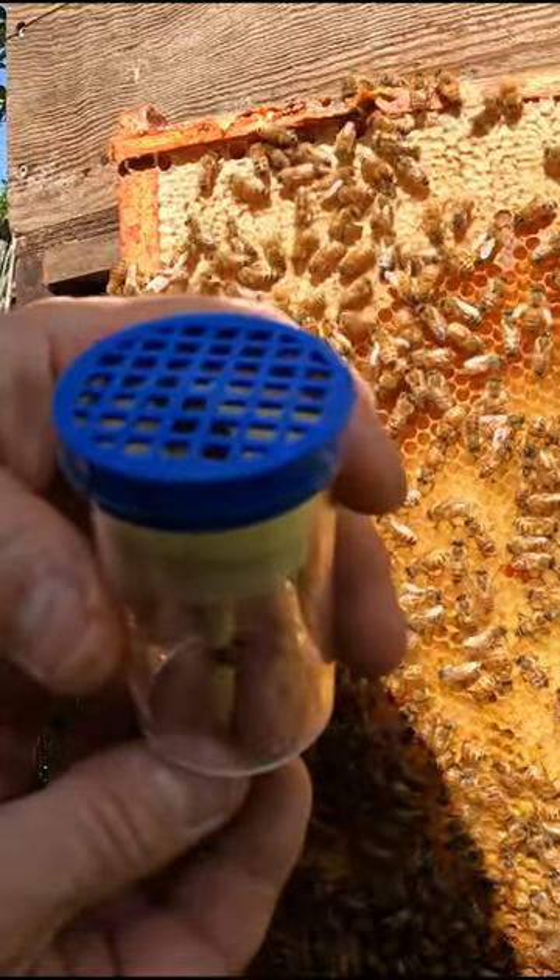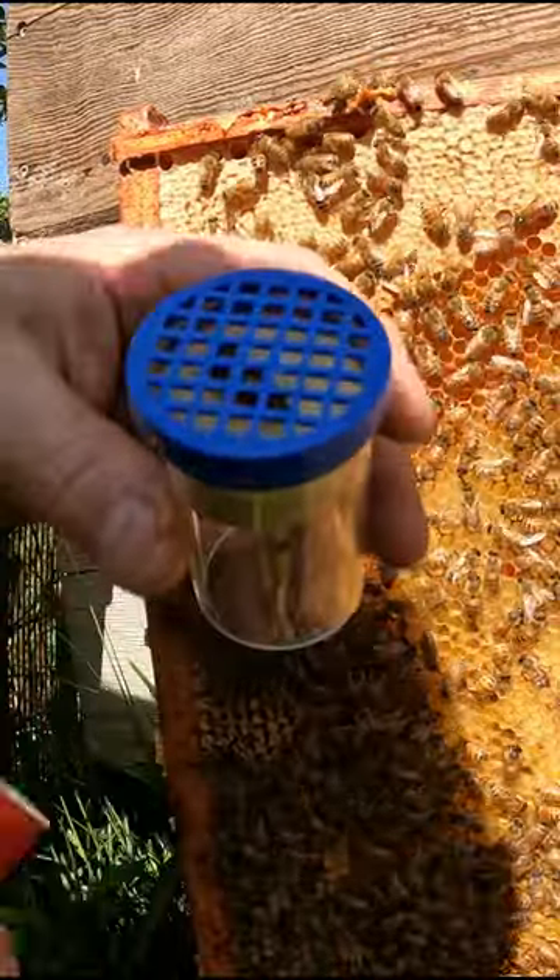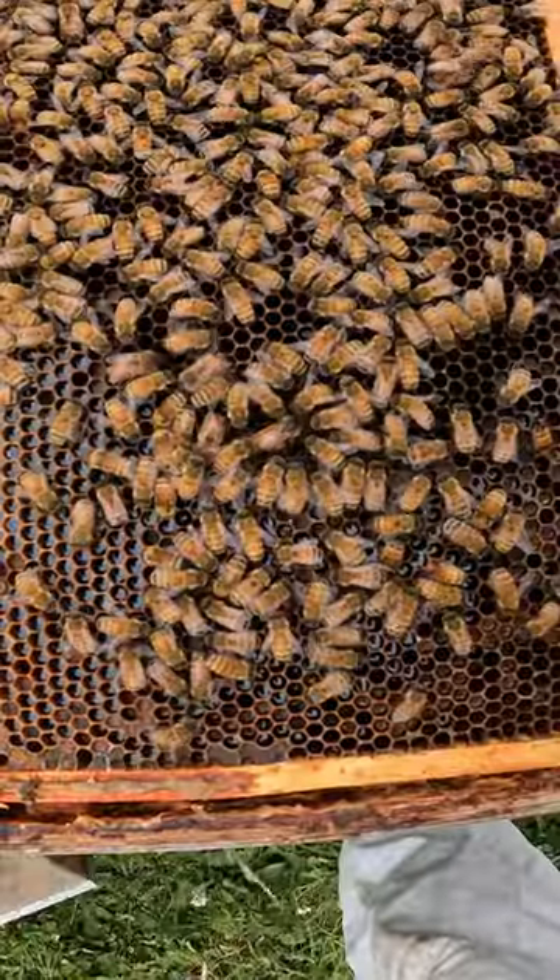Last time I showed you how to mark a queen bee using a queen marking cage. This time I'm going to show you how to do it by hand.